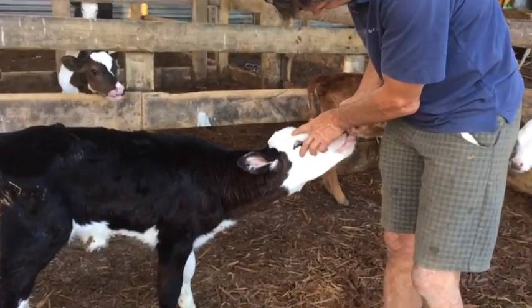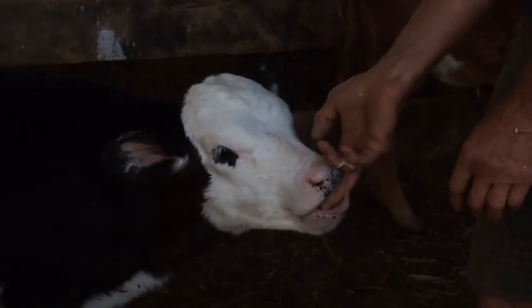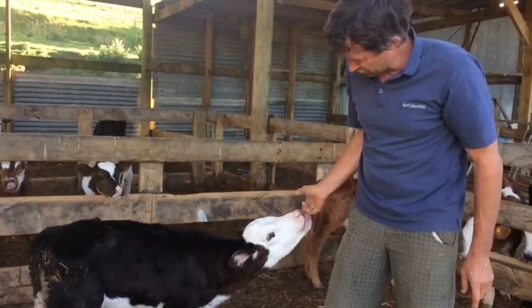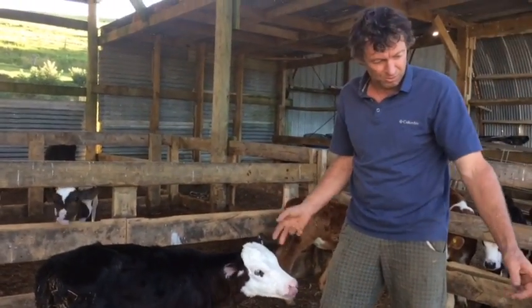It's still hungry — it's coming in for a suck, sucking my thumb now. But look how sunken its eyes are — you can hardly even see its eyeball on both sides. You could actually just feed it the usual way, but given the condition it's in, we need to do more.